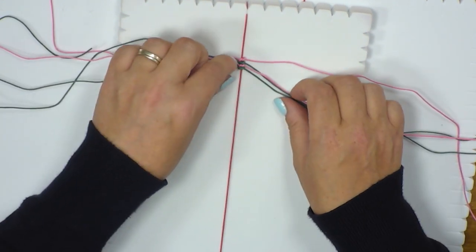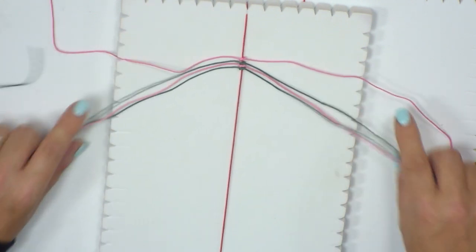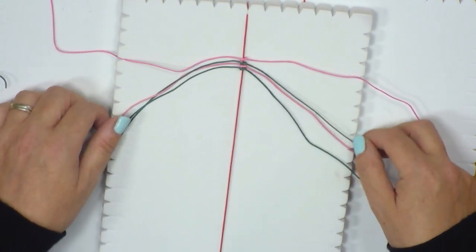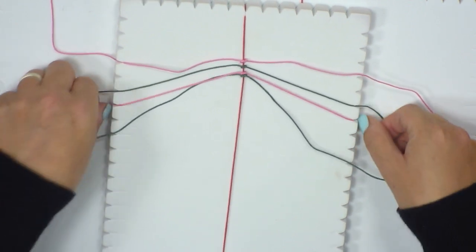I'm only going to work on the top set every single time. With the three strands at the bottom, I'm just going to bring them slightly down and out of the way so I don't get confused about which ones I'm working with. You can slot them into the sides if you want them more secure.